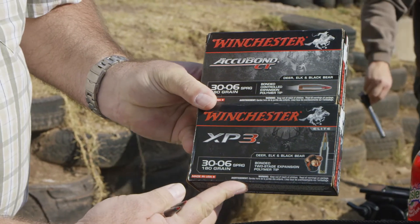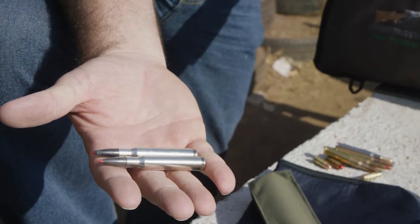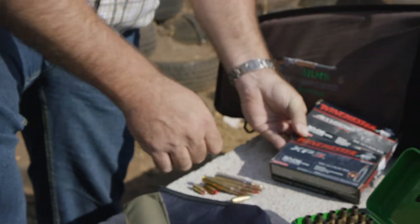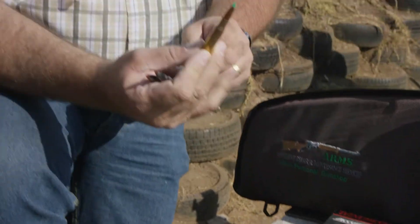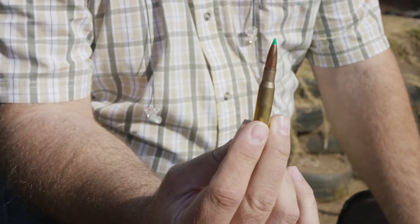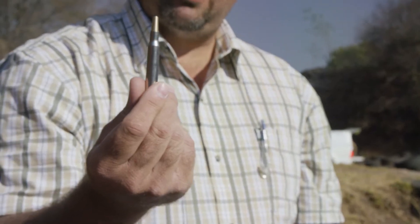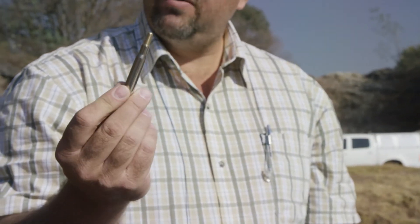I've got the two Winchesters - Winchester 30-06 180 grains. I would like to know what the Winchester does with a ballistic tip which I've loaded myself. It's a 180 grain ballistic tip, and then we have locally produced Impala. This is what I'm interested in - this is Impala, 150 grains.